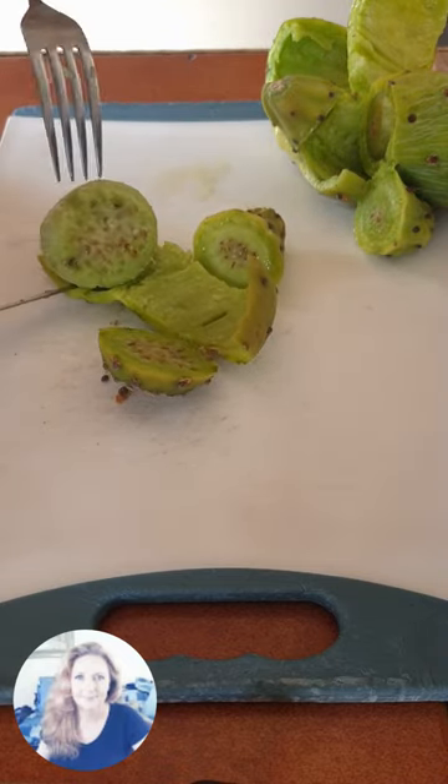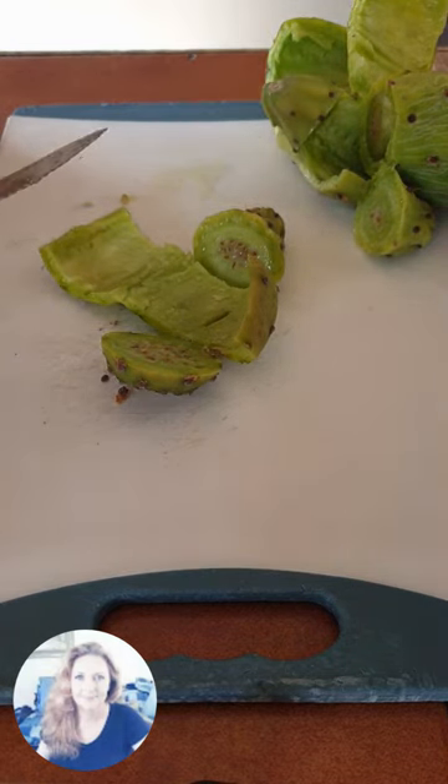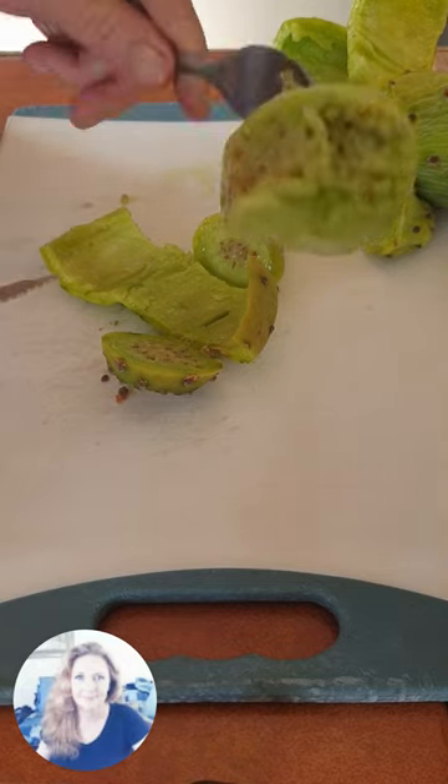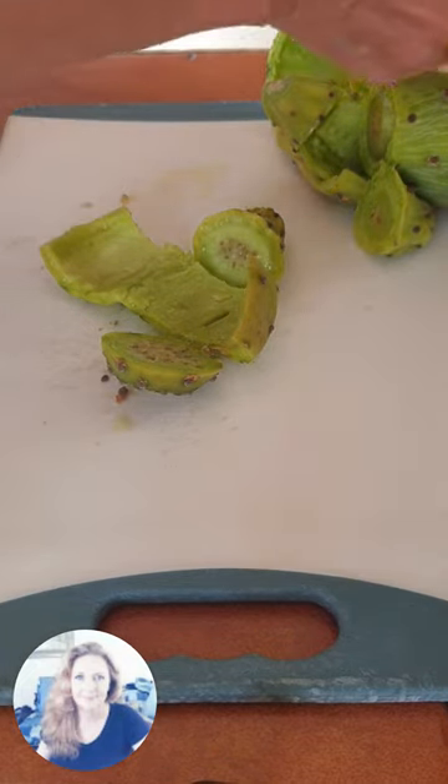Stab in your fork, cut off the ends but not completely, cut a slit from side to side, peel off the skin, and enjoy — best served cold.